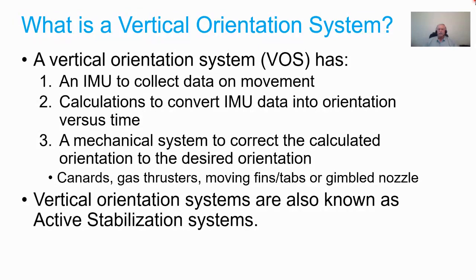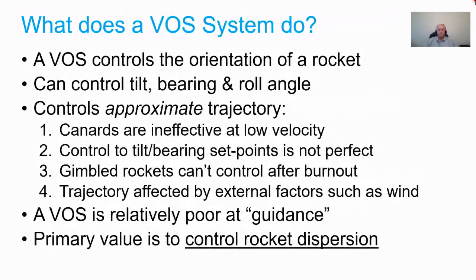Mechanical correction systems can include canards, gas thrusters, moving fins and tabs, or gimbal nozzles. Everything I've done is with canards. Vertical orientation systems are sometimes called active systems or stabilization systems, though that last name is a bit misleading — they don't really stabilize anything, they change the orientation of the rocket.